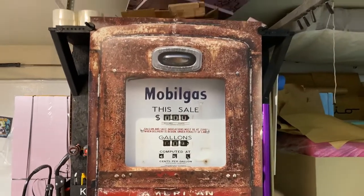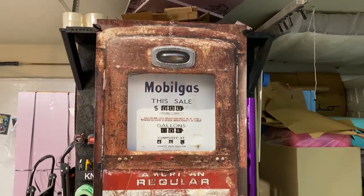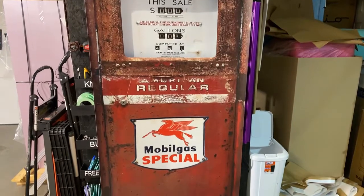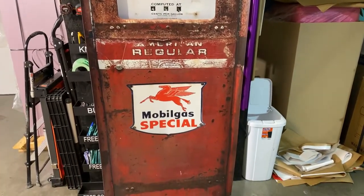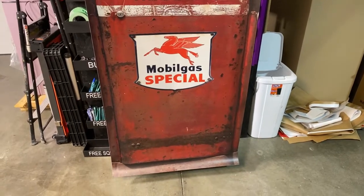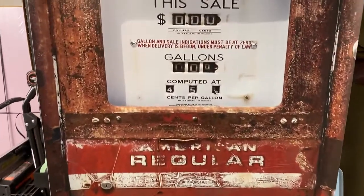Hi, welcome to Armwraps. My name is Randy Miller. What you see right here is a mobile gas pump door wrap. If you want to change the look of your door and make it fun like this, you're more than welcome to. If you go to the armwraps.com website and go to door wraps, you will see this design. I just want to show you the quality of this print.